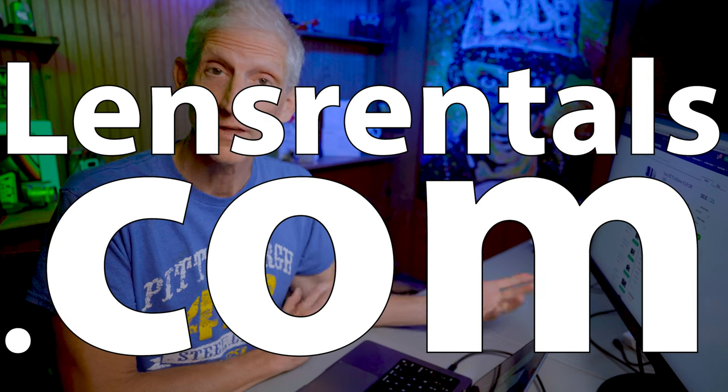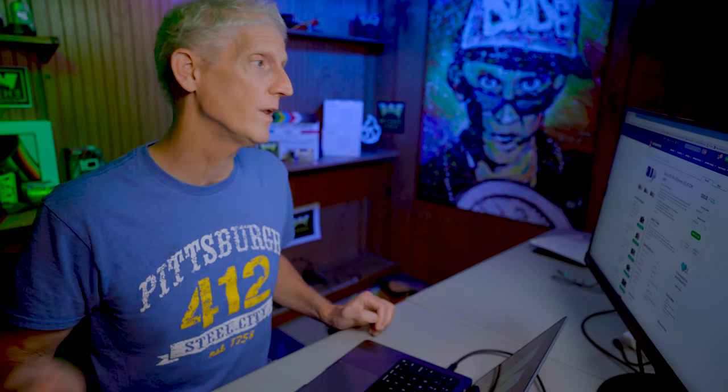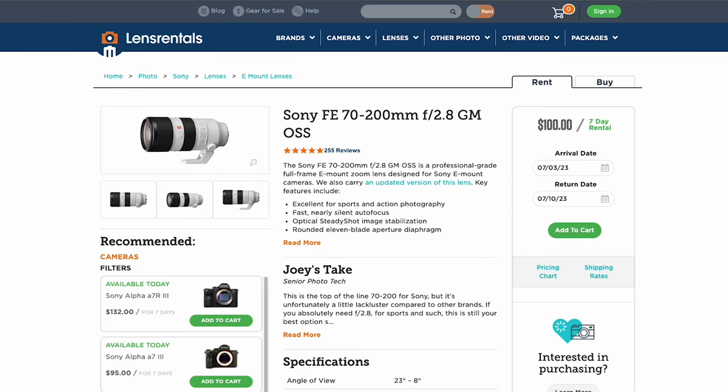I went to LensRentals.com. They haven't sponsored this, but I wanted to give them a try, and their prices were right in the range I was looking for. I wanted to get the Sony FE 70-200 F2.8 G Master lens. This lens is going to help me capture all of the surfing photos, sunset photos, and still pictures. This is the one. And for a seven-day rental, it's only $100.